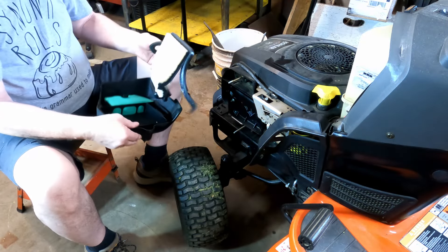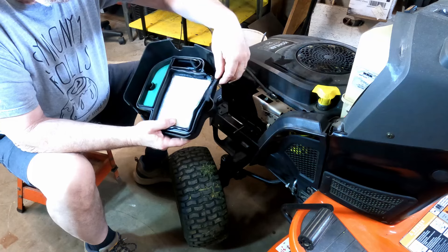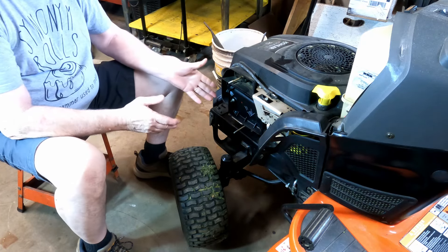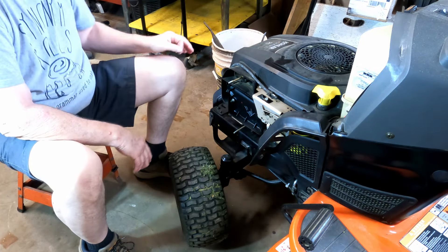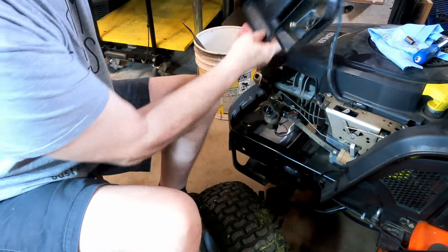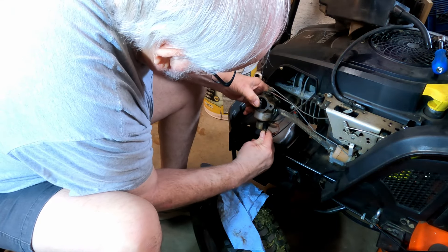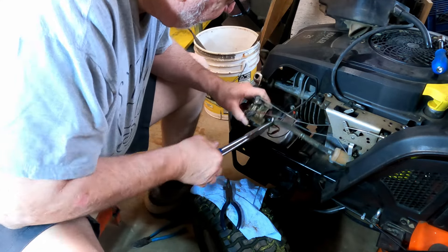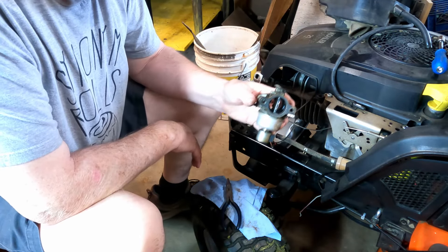We're going to start by getting access to the carburetor. We'll take the air cleaner and air filter off — that's just new, although the seal is busted there. I'm going to take the whole carburetor off because I want to see if the float in the carburetor is stuck. So I'm going to take this housing off and remove the carburetor completely and take it to the bench. Now we have access to the carb — we'll drop the gasket, disconnect this anti-backfire solenoid, disconnect the choke, and disconnect the throttle. Now we're going to take the carburetor to the bench.